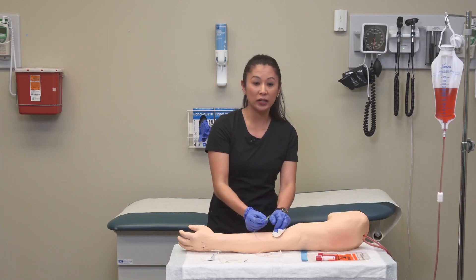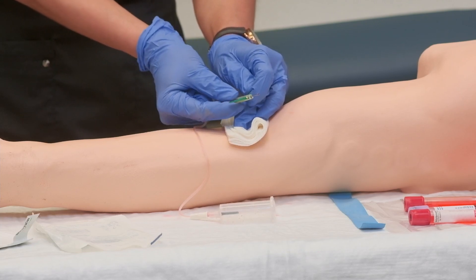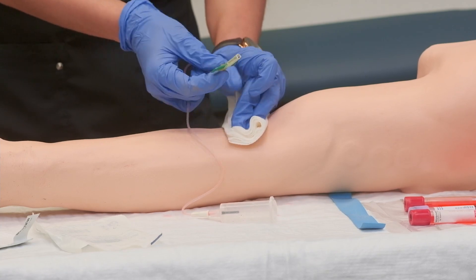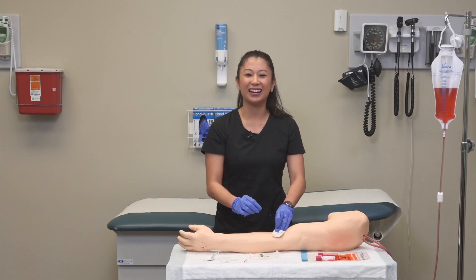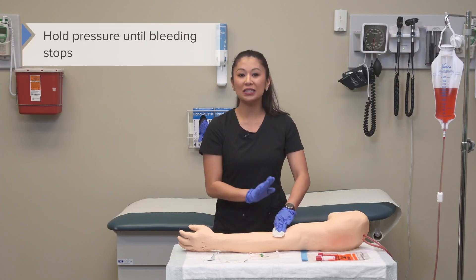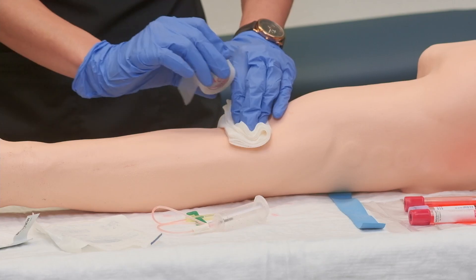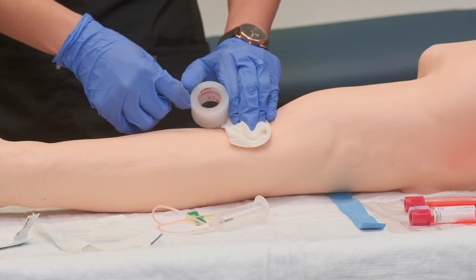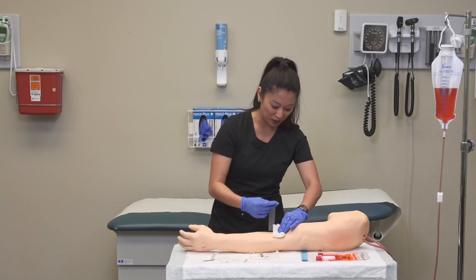To activate the safety device, hold the wings and carefully slide the yellow safety device over the needle until it clicks. Set that aside. Now hold pressure. Once the bleeding has stopped, it's a good idea to tape down the gauze. If your patient has another hand available, they can help you here as well.